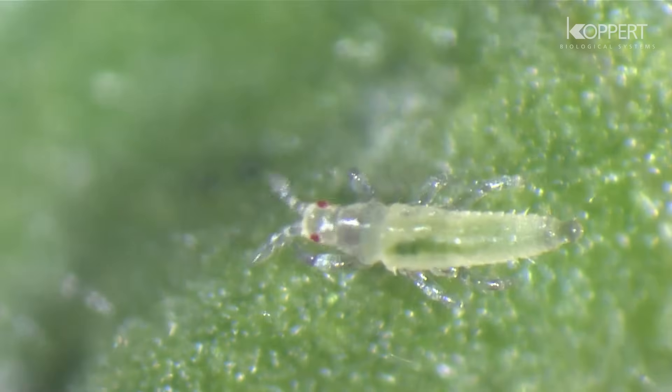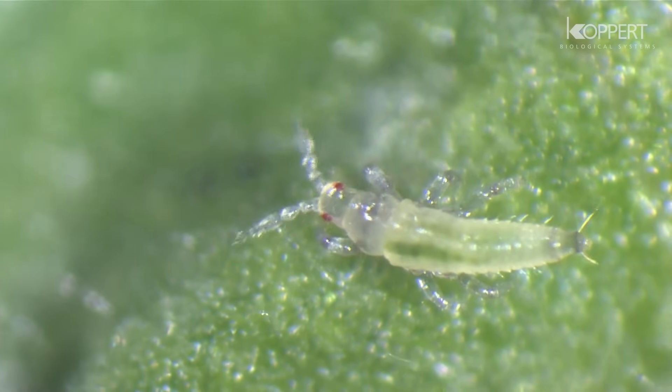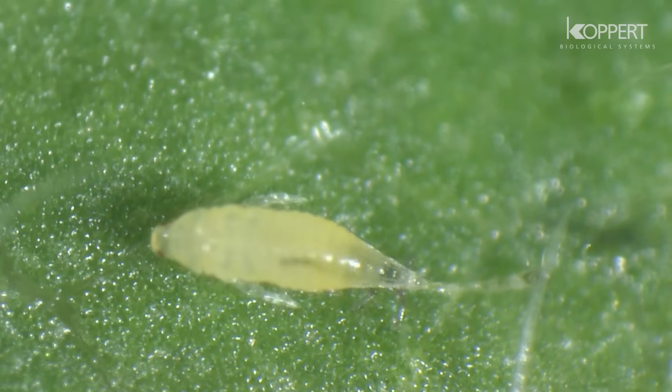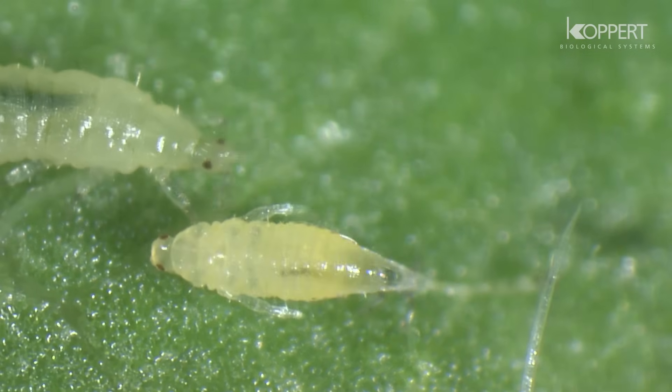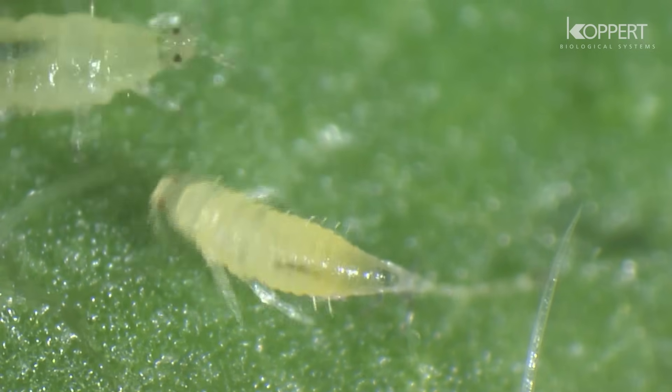After hatching, the larva immediately begins to feed on plant tissue. The first instar larva molts into a second instar larva. This second stage larva is bigger and has more color.